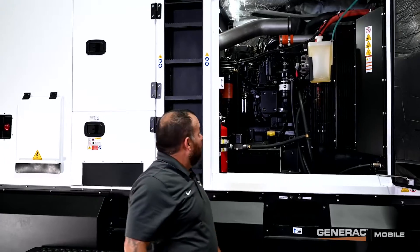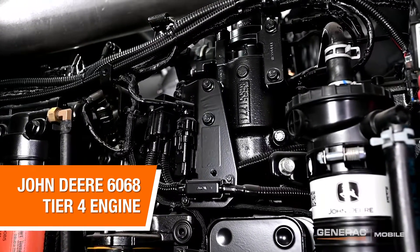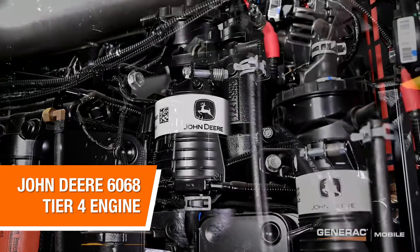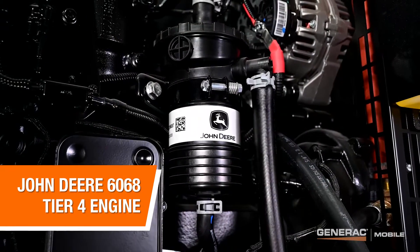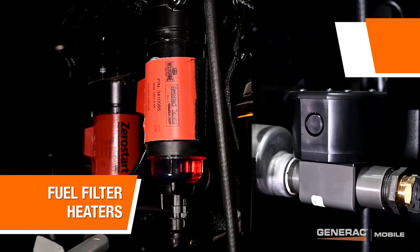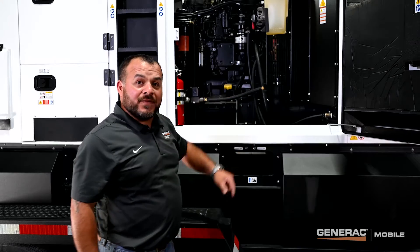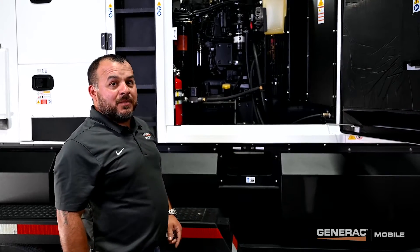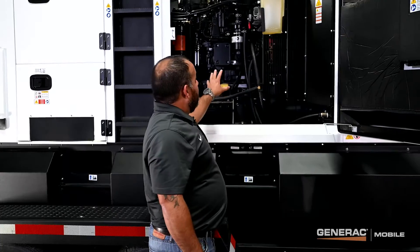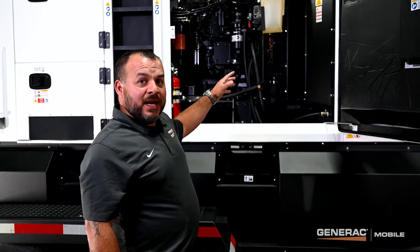On the inside, we're powered by a John Deere 6068 Tier 4 final engine with integrated engine thermal management to help control engine operating temperatures. This unit is equipped with fuel filter heaters and a block heater. Additional options include an oil pan heater and crankcase ventilation heater for maximum cold weather conditions. On the engine side, we've got the engine thermal management to help maintain operating temperatures.